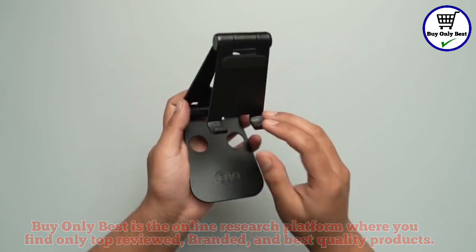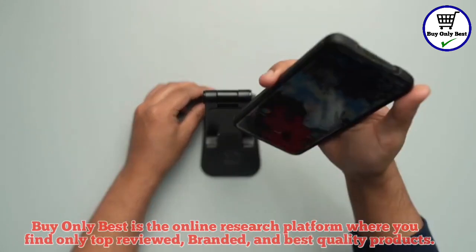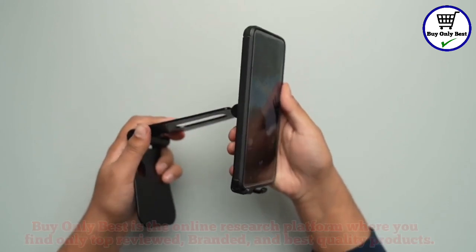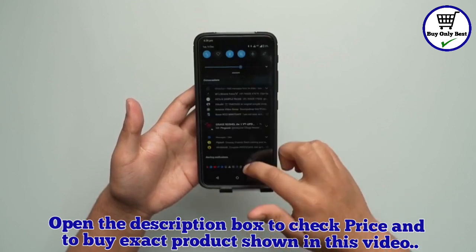Let me also quickly show you how to use this phone stand. So all you've got to do is bring in your phone, place it on the placeholder over here and adjust the angle according to the ease of your use. Now we are ready to use this phone stand.